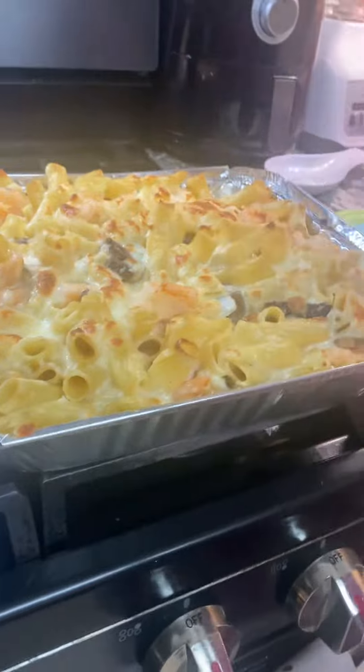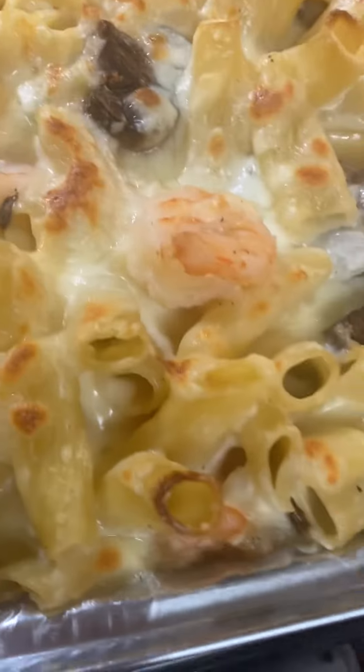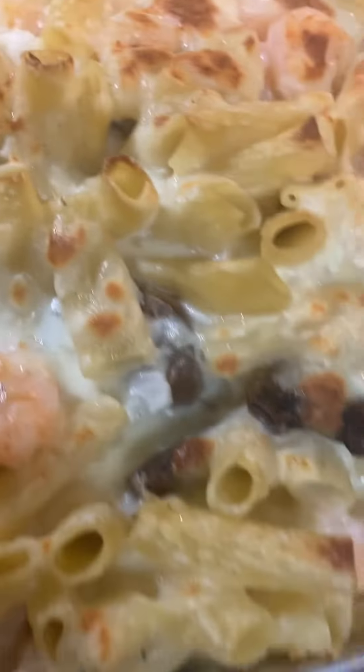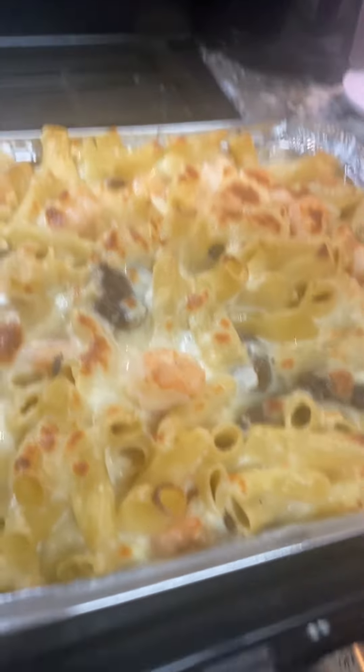Today I made a delicious shrimp pasta casserole. It's got shrimp, it's got pasta, it's got heavy whipping cream, and it has four cheese fettuccine sauce.